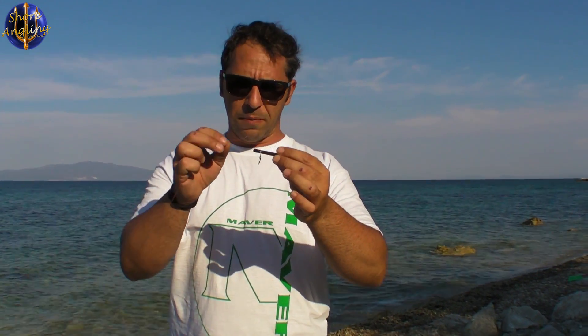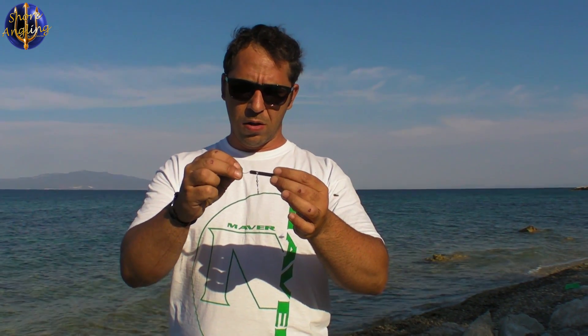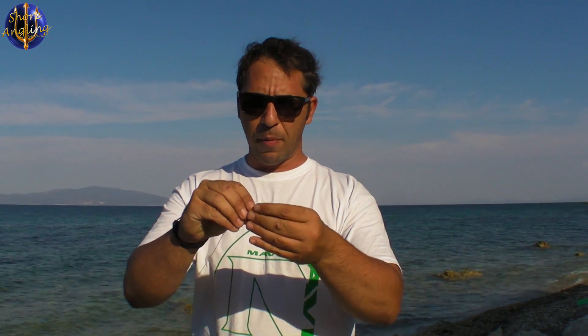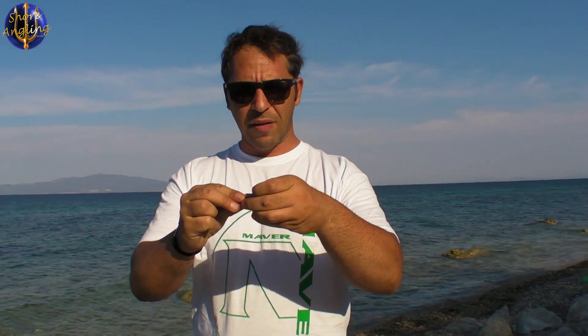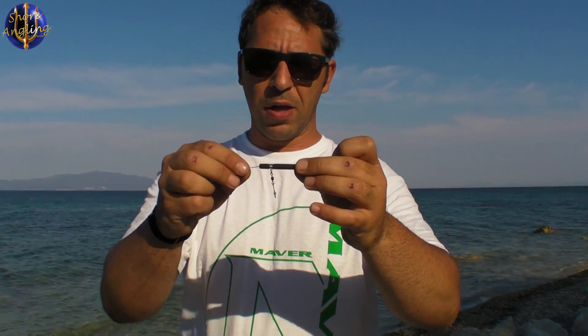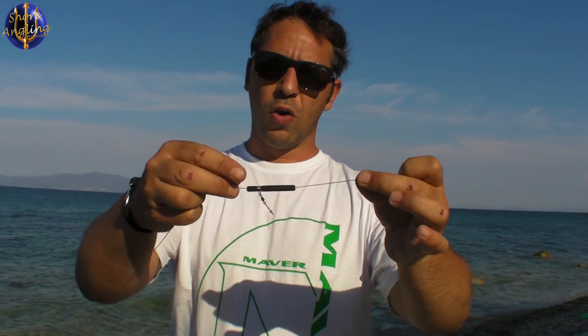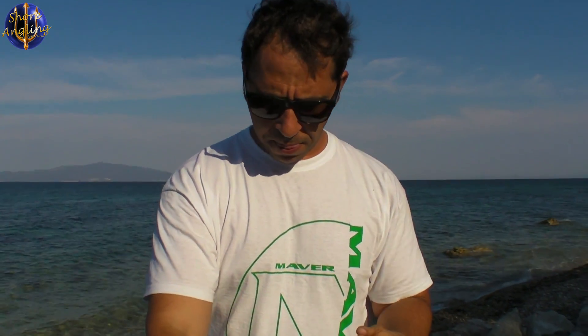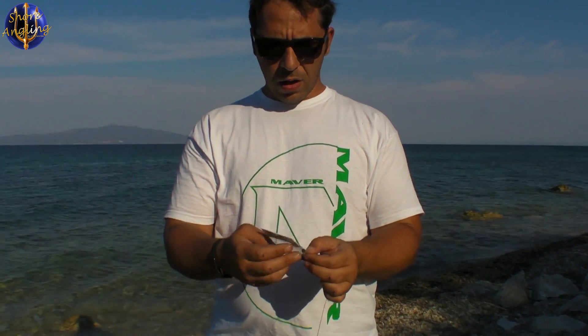Παίρνουμε το σίση, το τοποθετούμε και περνάμε το νήμα από μέσα κανονικά όπως πρέπει. Για να βάλουμε απελευθερωτή, σίση ή οτιδήποτε, χρειαζόμαστε και ελαστικές χάντρες που θα προστατεύουν τον κόπο.